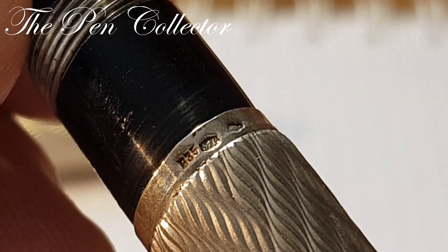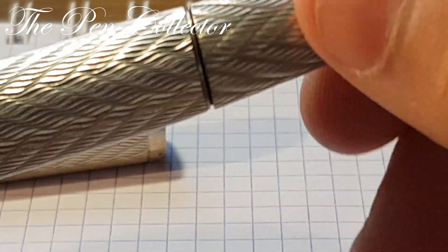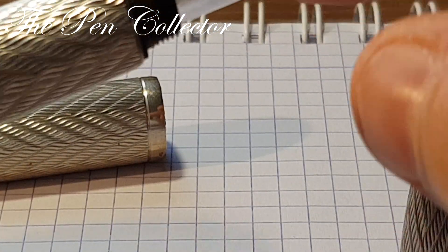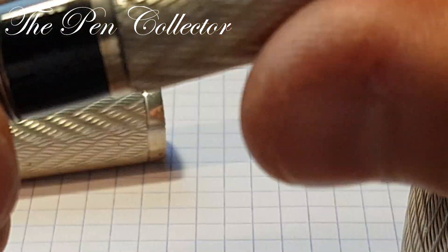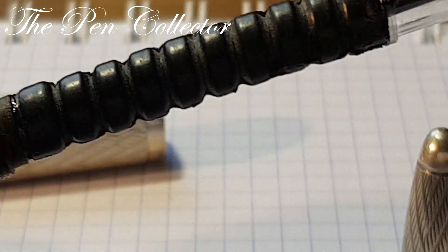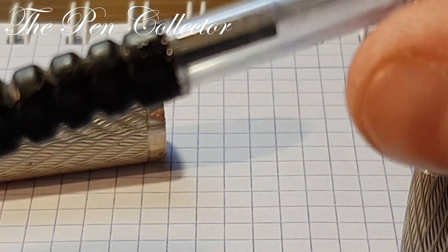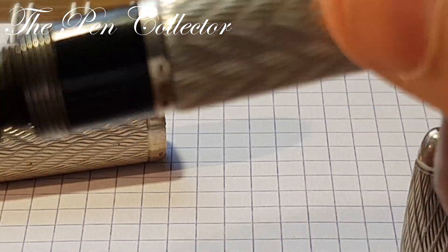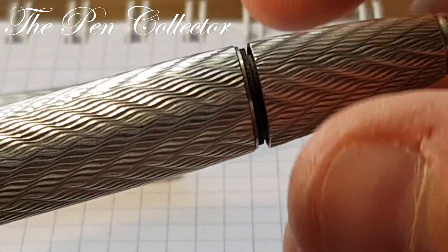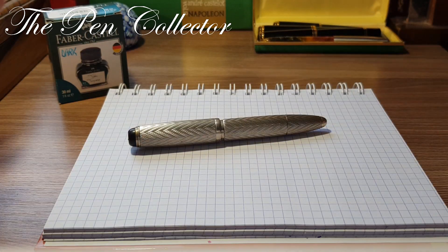I want to show you the imprints — it's 835 sterling silver. What is interesting about this fountain pen is its filling mechanism. This is a blind cap and you push and turn it, and it operates this little sack — not a usual sack, but a sack in the form of an accordion. When I push this it creates a little pressure and draws the ink. It's quite a nice and unusual filling mechanism.